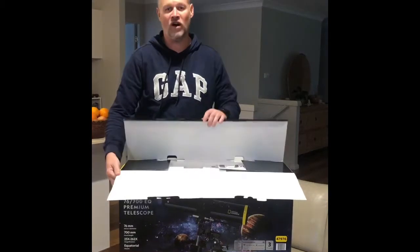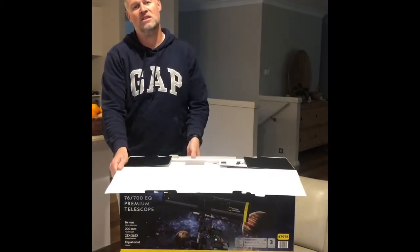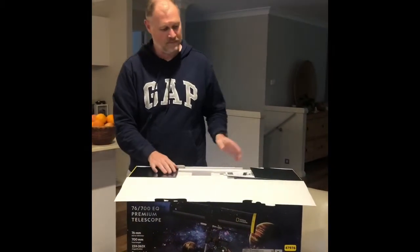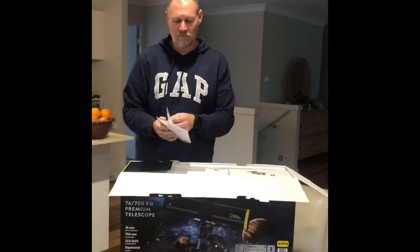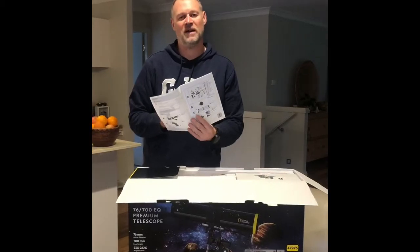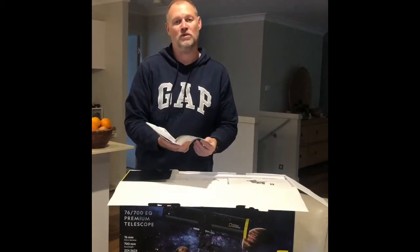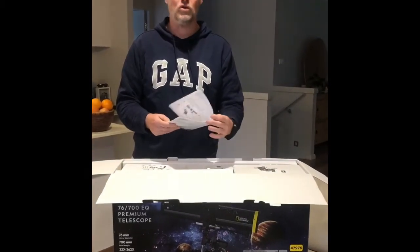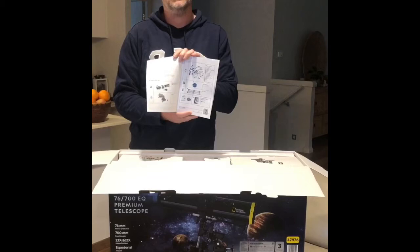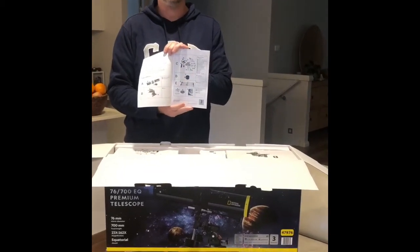Inside the box you'll find a number of other boxes marked A to D, and it also comes with the instruction books. It's very important to look at these, but you'll find it's very basic, so hopefully this video will help you put the telescope together. What's important is that you unpack each of the boxes to ensure that all your parts are there — the best way to do that is to look at page 3 in your manual.